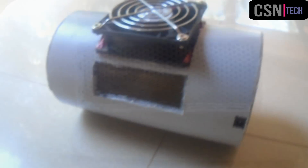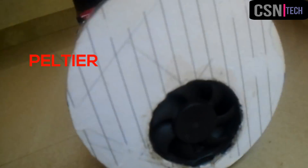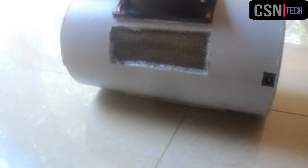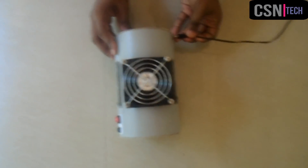Hi everyone, welcome to CSN Tech. This is our first video on YouTube. In this video we are going to make a Peltier air cooler, so please like and share this video and subscribe to our channel for more upcoming videos. So let's start.